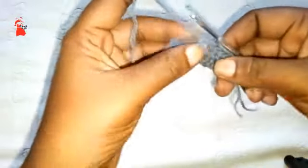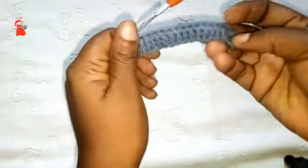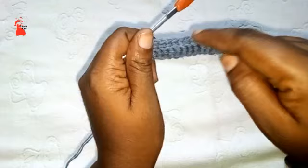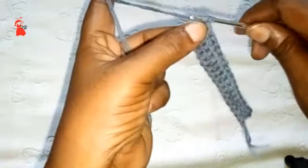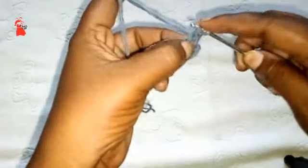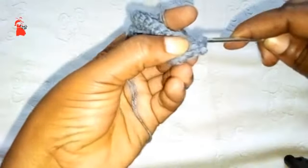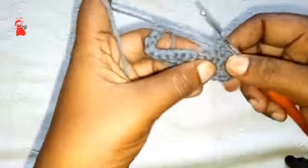Let's meet at the last stitch. Into our last stitch we are going to grab both loops and make our last single crochet stitch. You'll see a ridge forming — that's the pattern. You're going to repeat just the second row until your work is 16 inches long without stretching, which is equivalent to 80 rows of single crochet stitches. Let's meet when we have 80 rows.